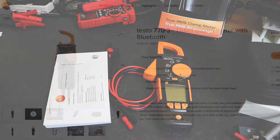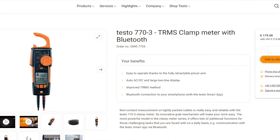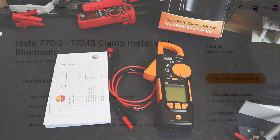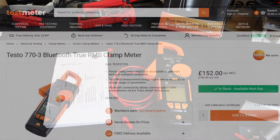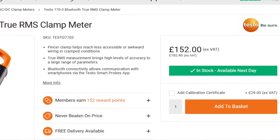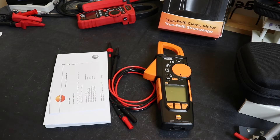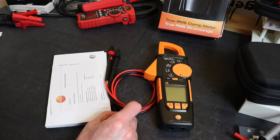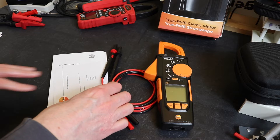On the Testo UK website this will set you back around £215 as the recommended retail price. Shopping around, we got it for £182.40 from Test Meter. For your money you get the instrument itself and a set of silicone insulated test leads.